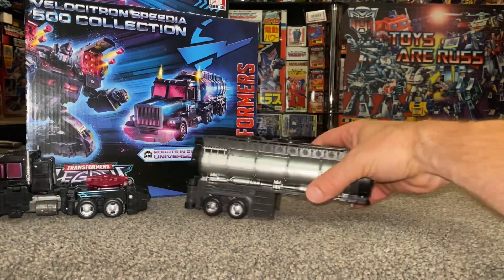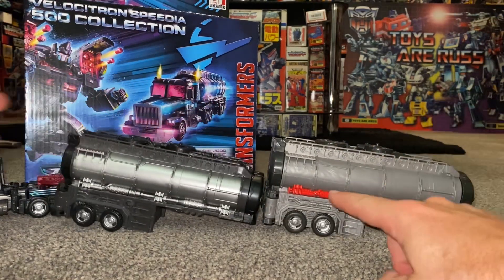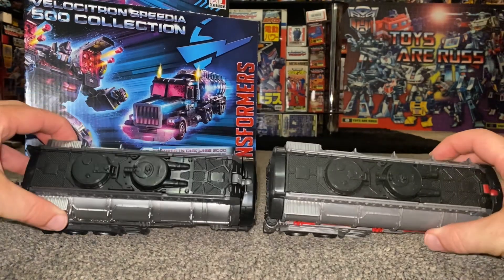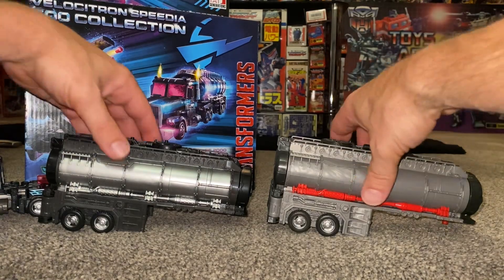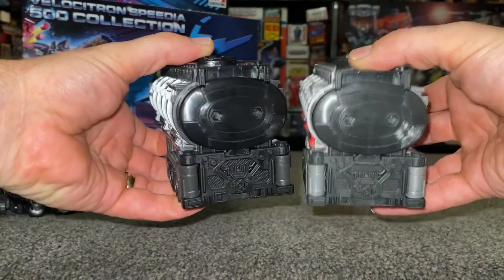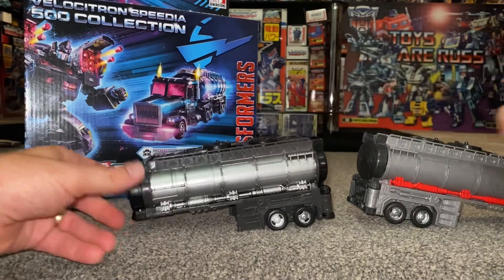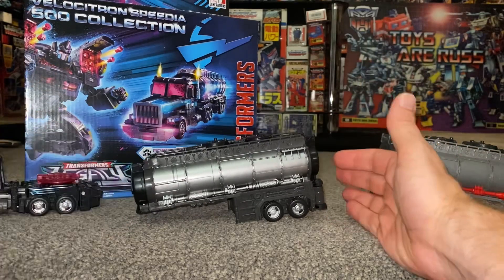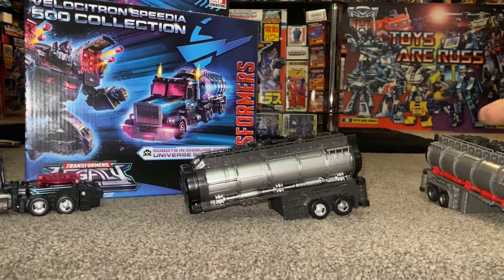Let's look at the trailer and some differences compared to Laser Prime. You can see straight away that Laser Prime has a red stripe down the side whereas Scourge's is silver. The trailer is all black on Scourge versus all gunmetal gray on Laser Prime — those are the main differences. The laser version is dark gray and the Scourge version is actually black for the rest of it. When I first took this out of the box the trailer was a little disappointing — it's very light and quite flimsy, not much going on with it.